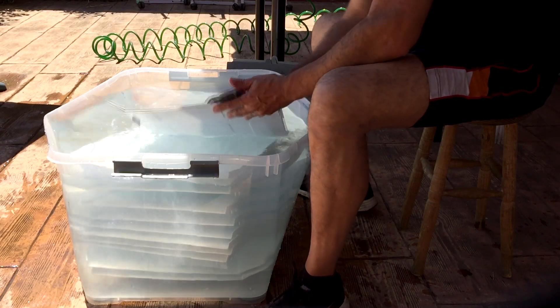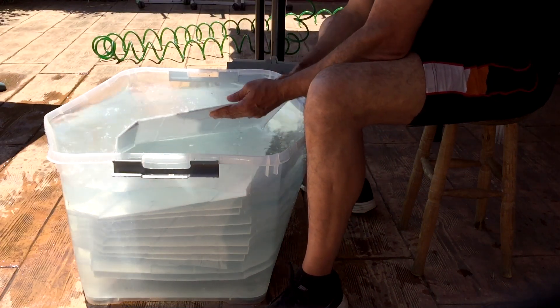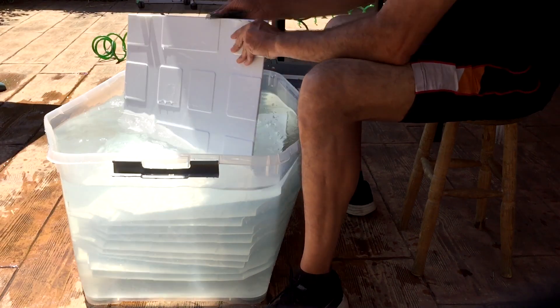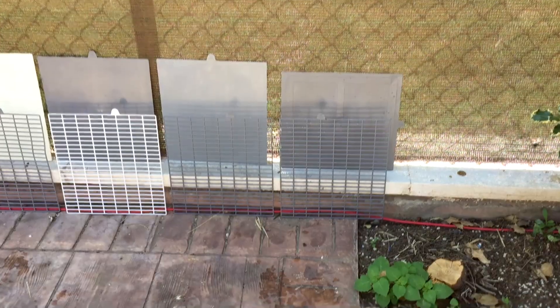Bueno, y una vez explicado el material empleado para colgar las jaulas, vamos a la limpieza de las jaulas y los accesorios. Empezamos por los separadores y las bandejas de los rollos. Una vez limpias todas, las ponemos al sol para secarlas. Rejillas, separadores y bandejas.